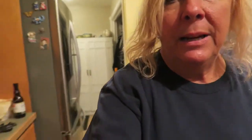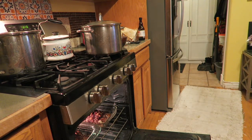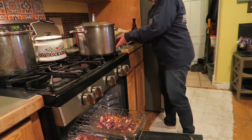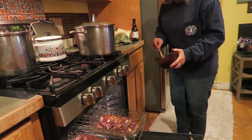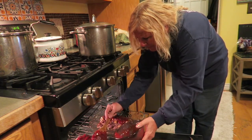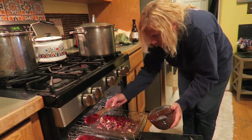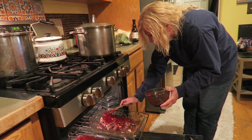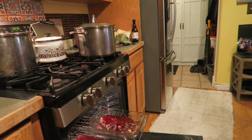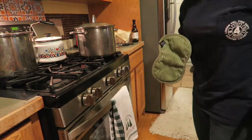Now it's time to glaze the meatloaves. We're going to put them back in the oven and get this cooking. We've got about another half hour to go, which means it's time to start the potatoes.